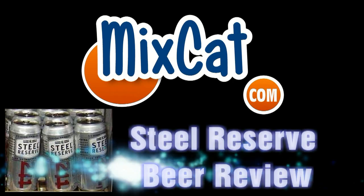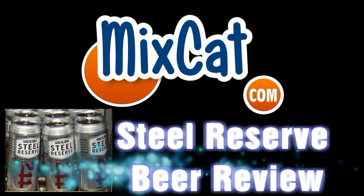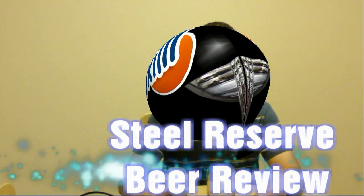Since 1994, say fast and more, a reliable name — MixCat.com. Hey guys, Pete from MixCat.